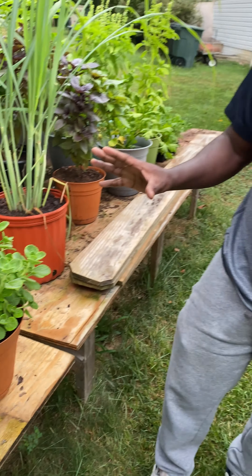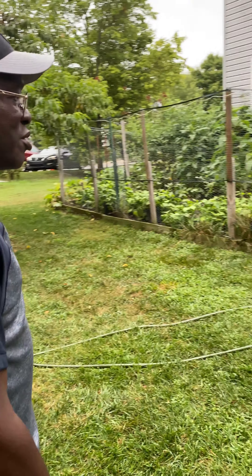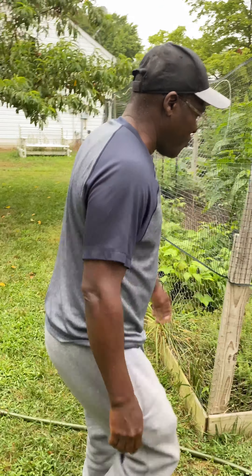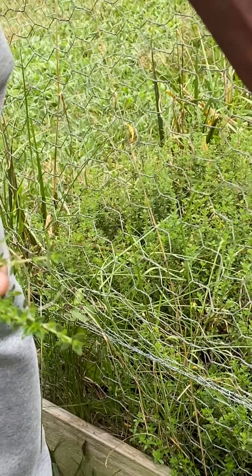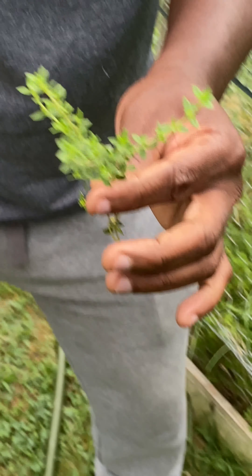People say lemongrass is good for COVID, I don't know, but it makes a wonderful tea. This here is a type of thyme — tickleaf thyme. The leaves are small, not like the broader leaves we're sometimes accustomed to. Let's move across here — there's some tickleaf thyme in the front I'll show you a little later.